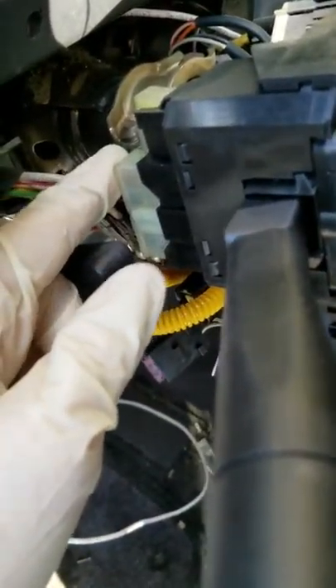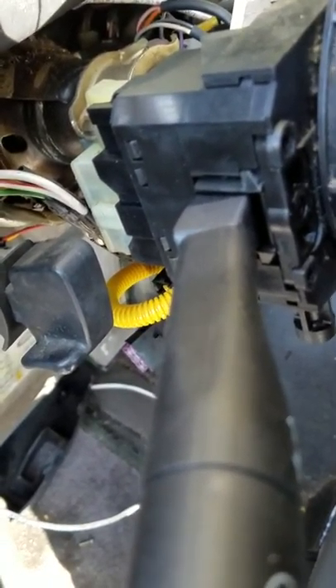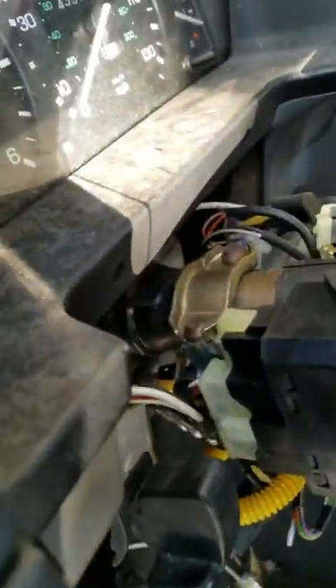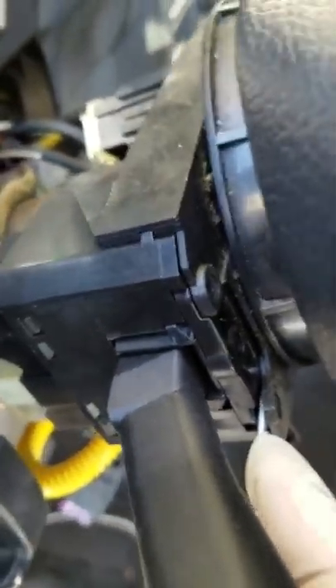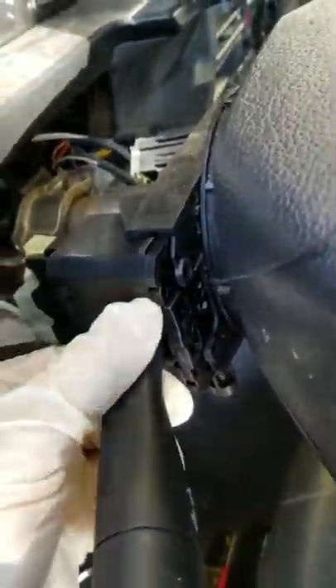In the back of this switch you can see two plugs. Don't try to remove them before removing the switch, because there's not enough clearance. You might think you can just pull the switch out, but it won't come — it's stuck. You need a flathead screwdriver: push it into this tab, and once you push that tab it allows enough clearance to pop the switch right out.